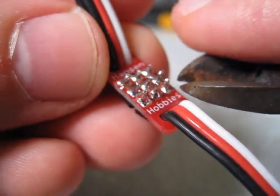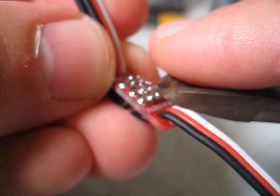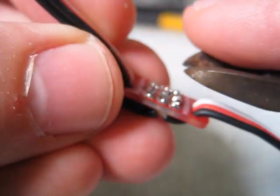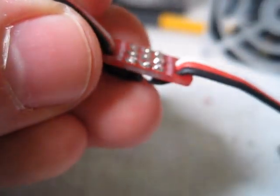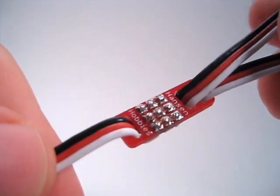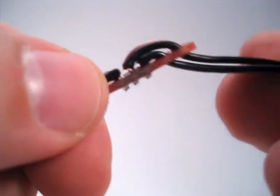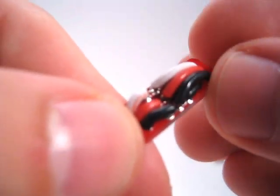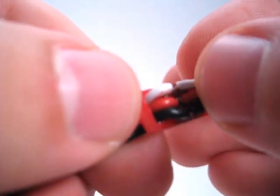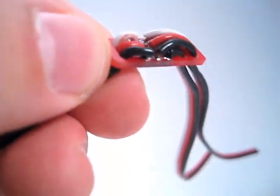Now I can clip off all the excess wire. The last step is to check over my circuit board very carefully to make sure I don't have any shorts. In particular, you want to make sure none of the strands have jumped from one wire to the other, because when you're putting the wires in, sometimes you can catch a loose strand that will be jumping over.